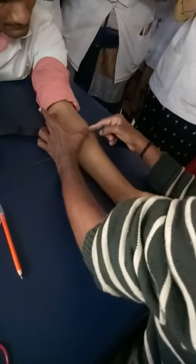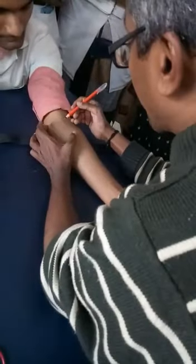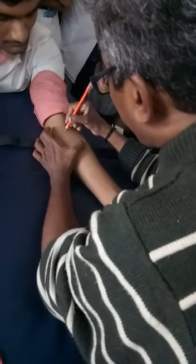The muscle travels and becomes a bulk over here and inserts over here. So Praneta Teres basically starts and ends in between here. The motor point is somewhere here — ideally it is placed over here. So the motor point of your Praneta Teres is here.